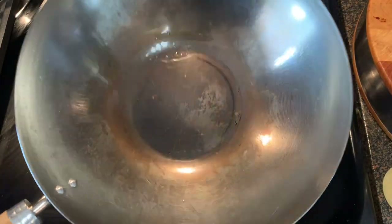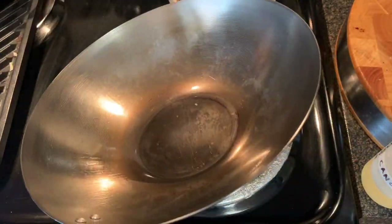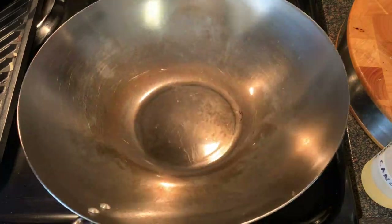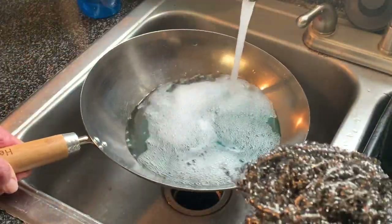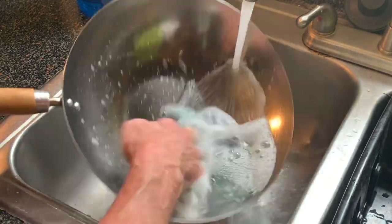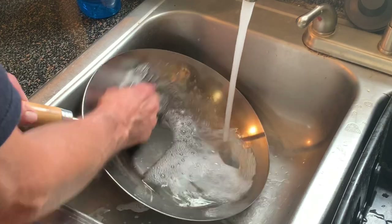After the cook, turn off the heat and let it cool completely. You'll notice this brown discoloration — we want to get that off to restore the wok to almost its original bare metal. Using a scouring pad with dish soap and hot water, scrub all that discoloration and seasoning off.